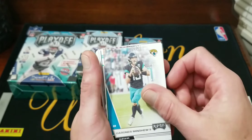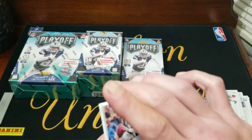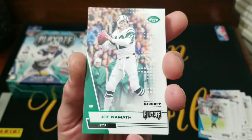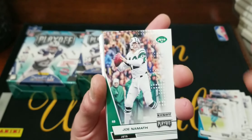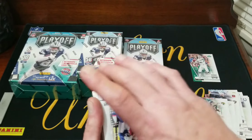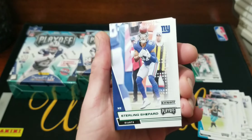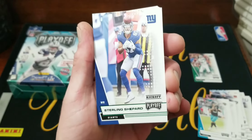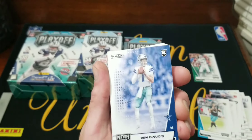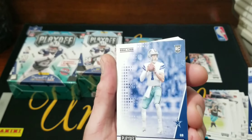Flipping again we got Joe Mixon, Josh Jacobs, Fitzpatrick, Jim Kelly, mini shoe. Okay, so here is a green — not numbered, but it's a kickoff parallel, green foil. Looks pretty good with Jets: Joe Namath. Put that one in our sleeve pile. Next on we got a kickoff of Sterling Shepard, the green.